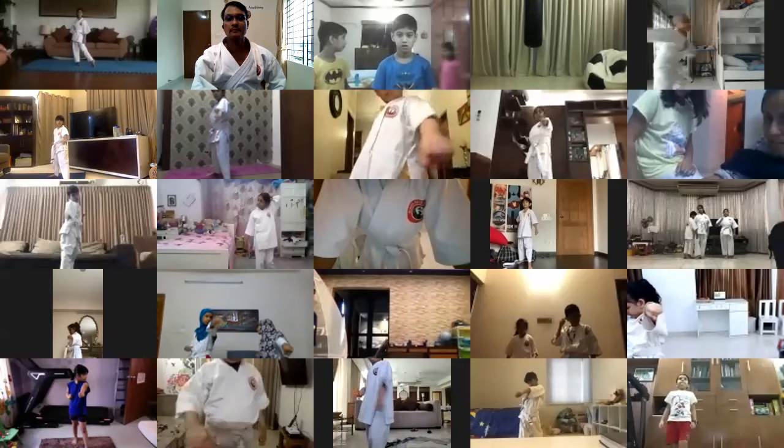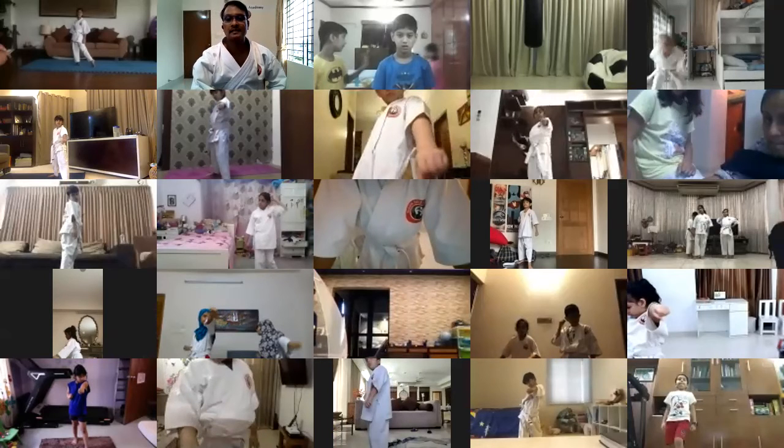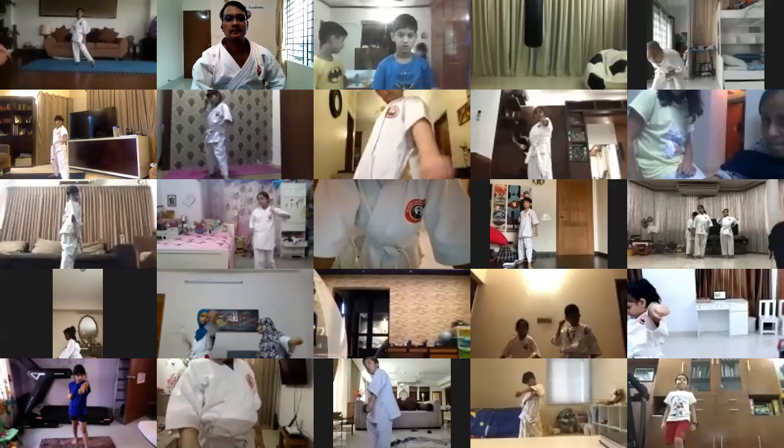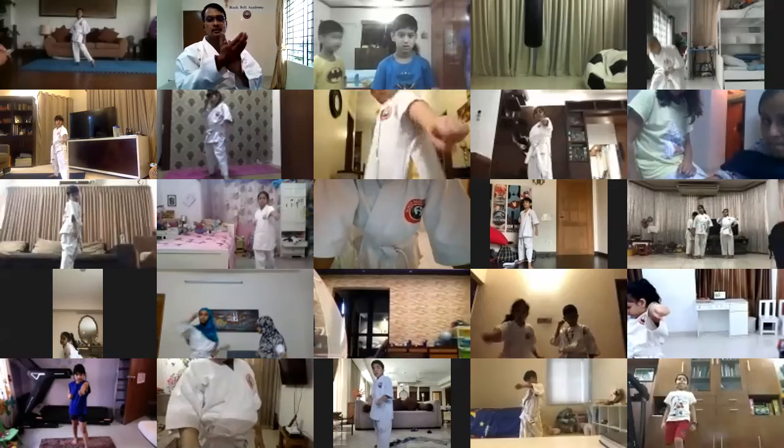Back. Back. Go. Okay, everybody, big hand for everybody. Well done.